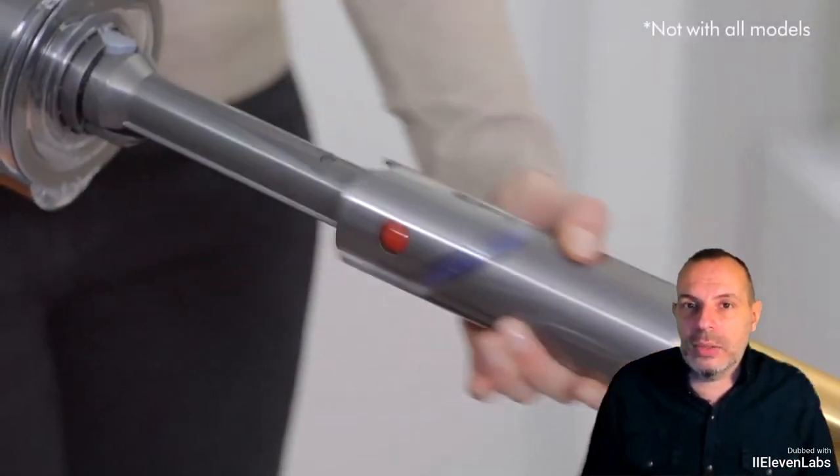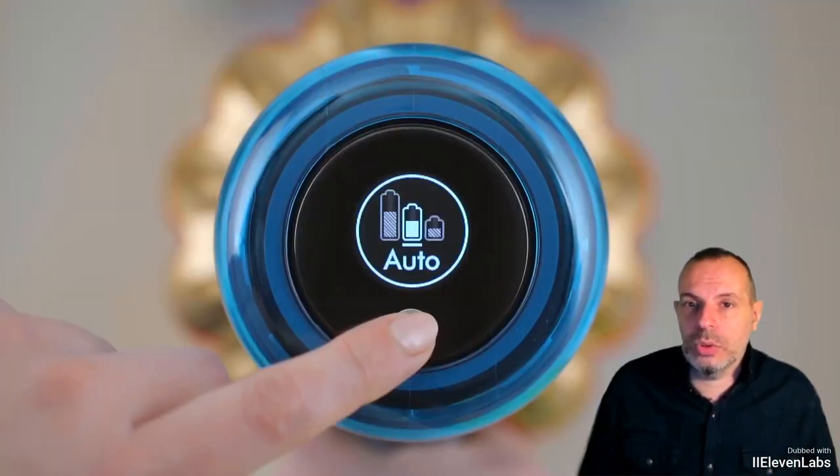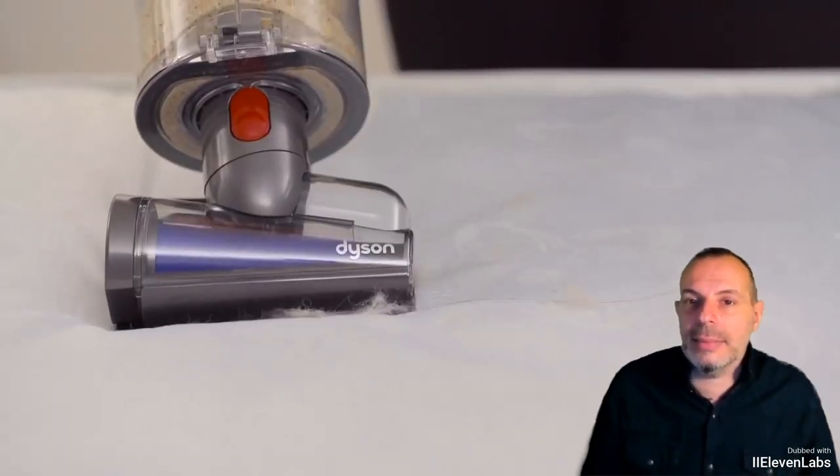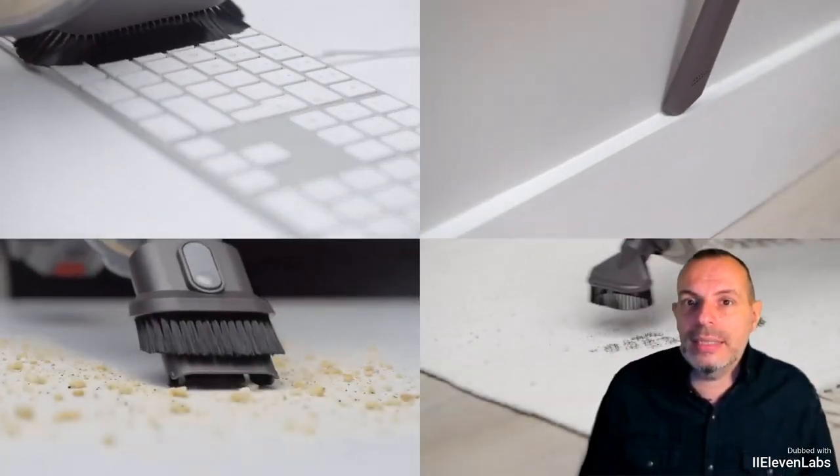We have entered an era where the wireless vacuum cleaner is not just a cleaning tool to be paired with other machines, but in a single solution it actually provides a complete system for household hygiene.